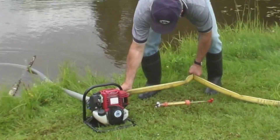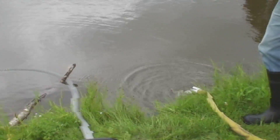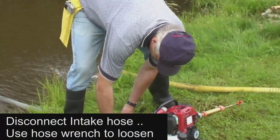Take particular precaution not to touch the hot muffler, which could cause a severe burn. To disconnect the suction hose, use the hose wrench to loosen the connection, then carefully unscrew until the suction hose can be removed.